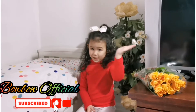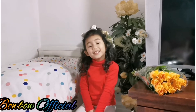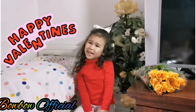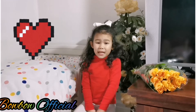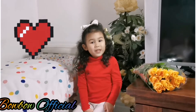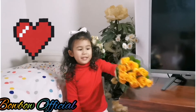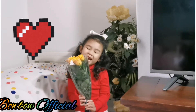Hi guys, welcome back to my YouTube channel! Today it's Valentine's Day, and you get to tell people that you love them — I love you! And that's what you get to do guys. My daddy bought me these flowers because it's Valentine's Day today.